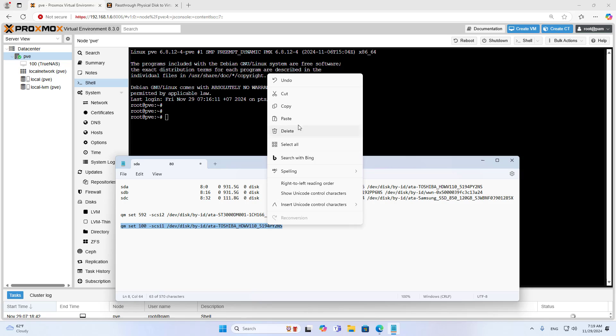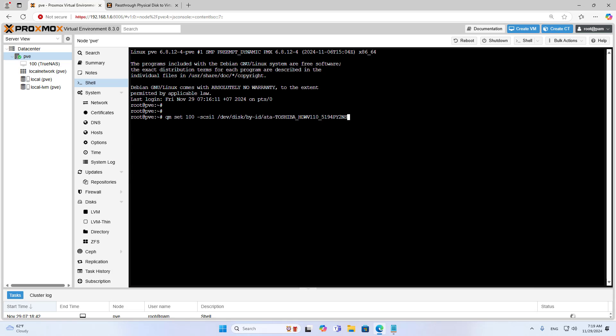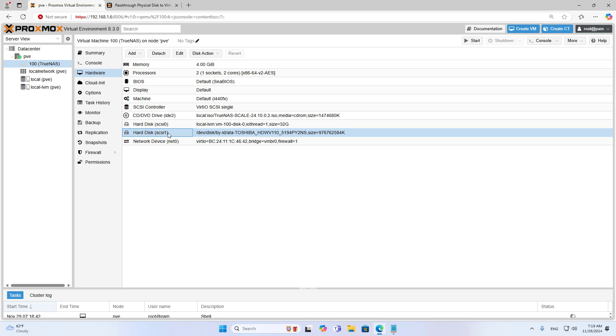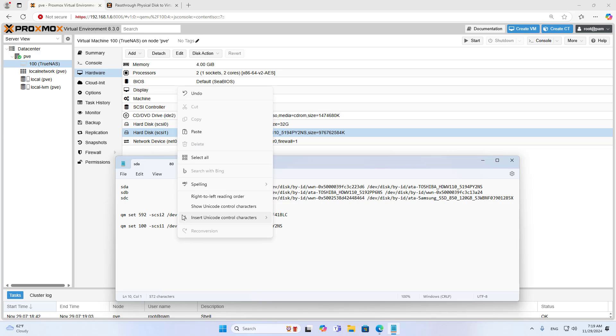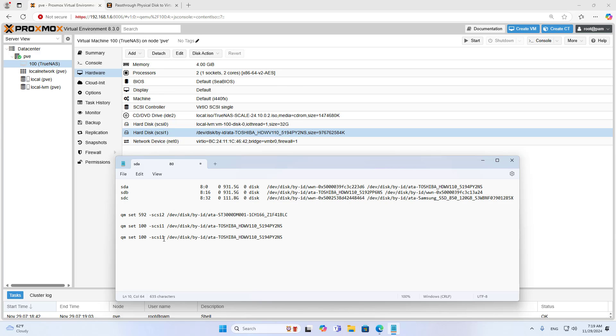I connect the virtual machine to two traditional hard drives in turn. This interface is numbered in order as 0, 1, 2. I connect the first traditional hard drive to the SCSI 1 interface. As you can see, the virtual machine has an additional hard drive. Similarly, I connect the second traditional hard drive to the SCSI 2 interface. You update the hard drive identifier to add hard drives to the virtual machine.